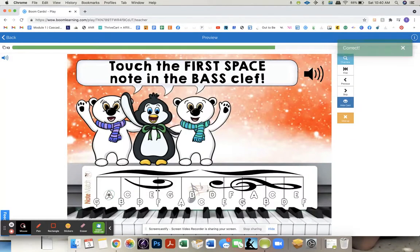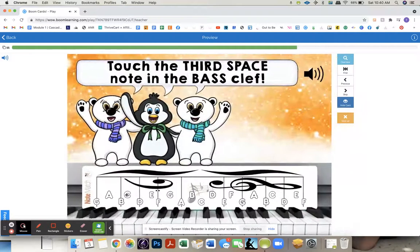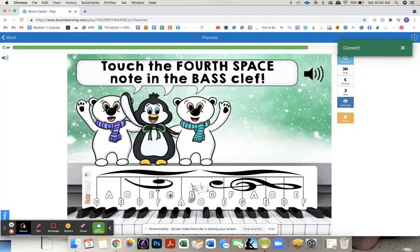And now we move to the bass clef. First space — because sometimes you'll say 'first space' and they'll think it's G. So this is like really teaching. Second space. Touch the third space note in the treble clef. Touch the fourth space note in the treble clef.